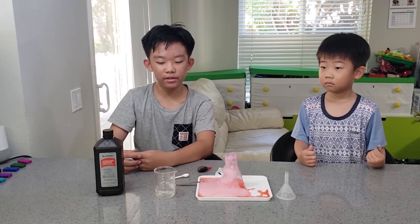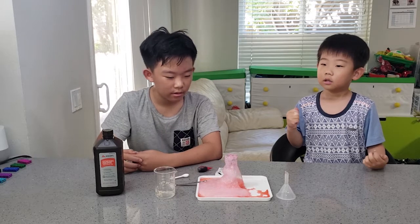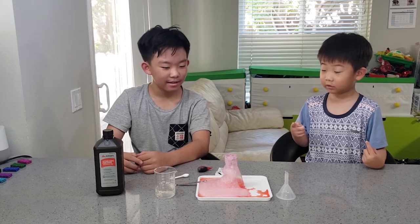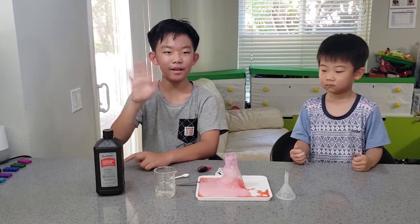Because it just requires things you have at home, you can always try it anytime you want — but you need to be careful and you need a parent: a dad, mom, grandpa, or grandma. You need to be gentle and don't touch the reaction. Did you have fun? See you in the next experiment — bye bye!